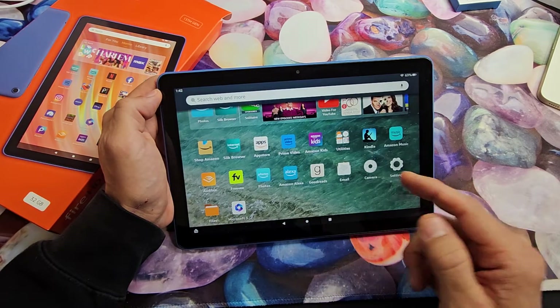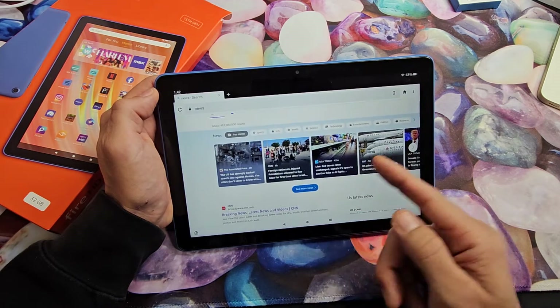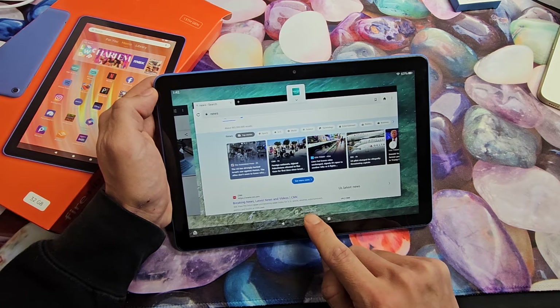Another way you can take a screenshot — for example, I'll open up my browser here and I want to take a screenshot of this. Since I already had this open, I can tap this little square down here, my Recents menu. I can tap right there and you can see the screenshot option here.